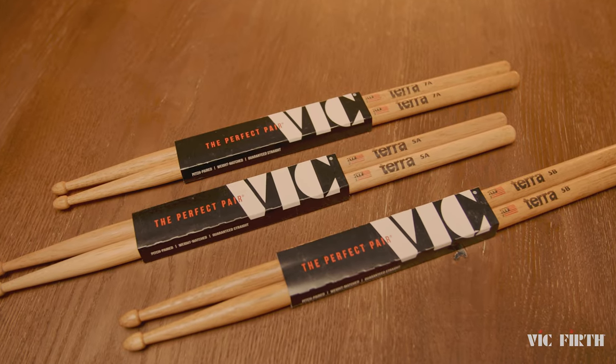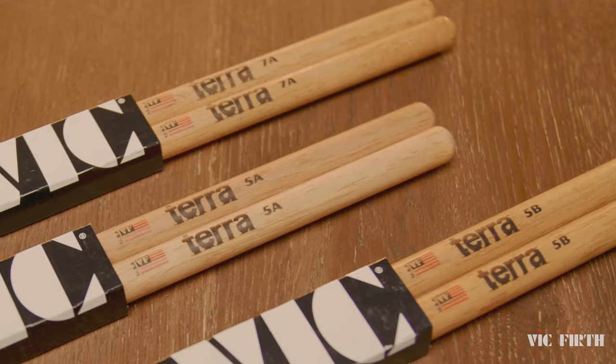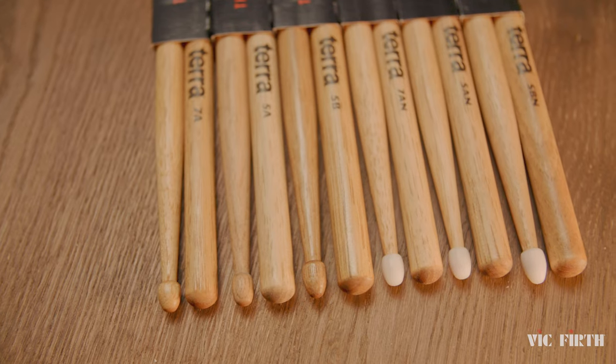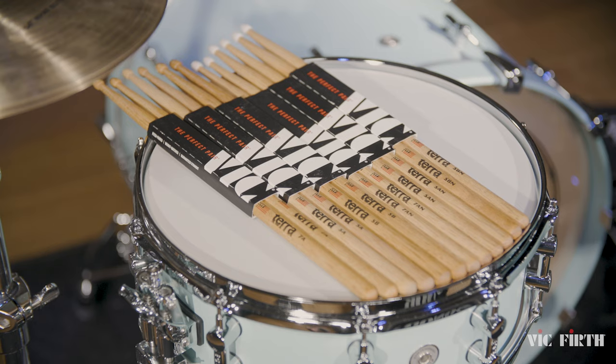The Vic Firth Terra Series comes in our most popular sizes including 5A, 5B, and 7A in both wood tip and nylon tip. Vic Firth Terra — go with the grain.